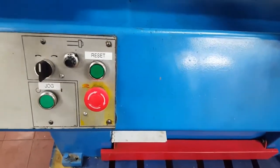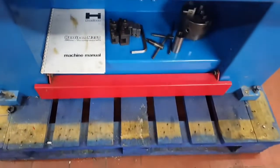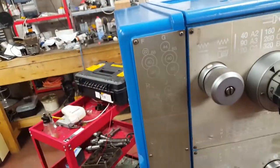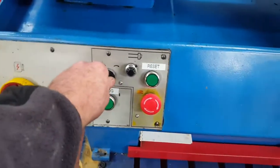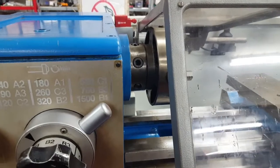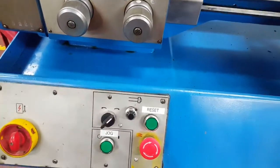We've got a reset circuit that energizes the power onto the machine. We've got a low-level kickstop which knocks that off as an emergency stop. We've also got it on this gear cover guard which knocks it off as an emergency stop. We can jog the machine.